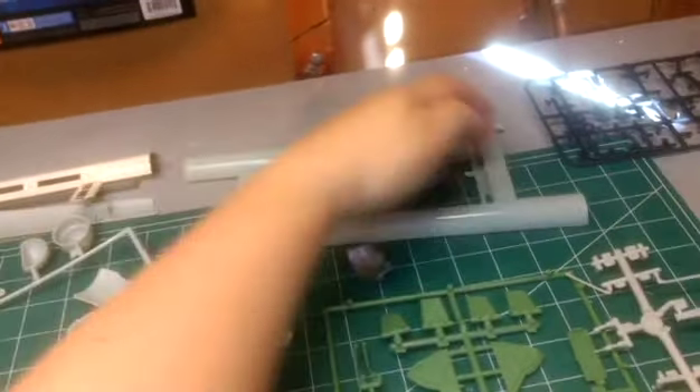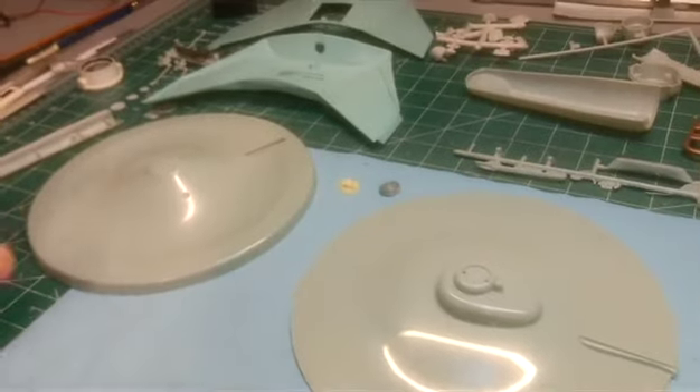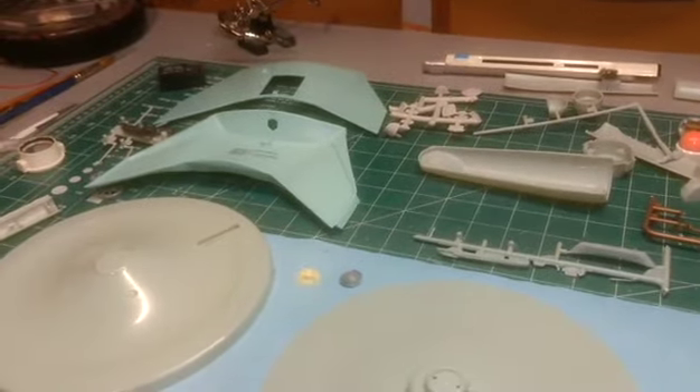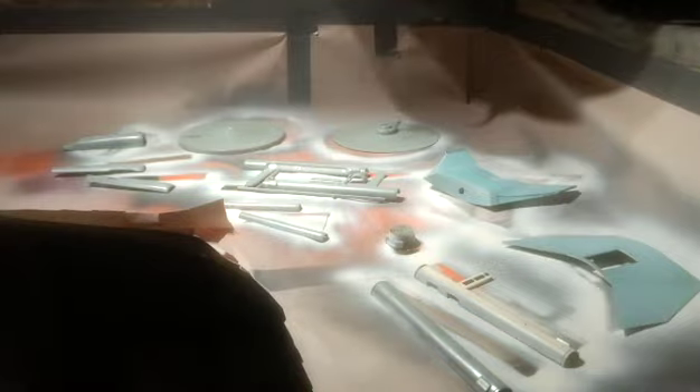These will have to be cut off. First thing I'm going to do now with these and the warp nacelles is spray silver on the insides to prevent any light bleed through. Now it's time for the primer to go on top of the exterior.